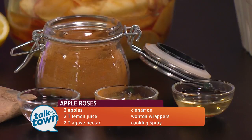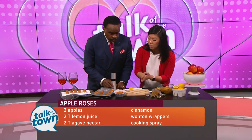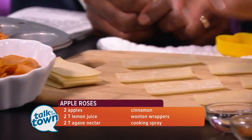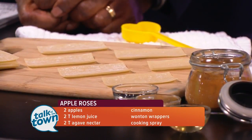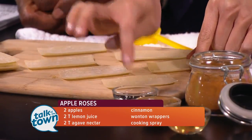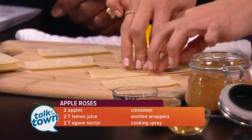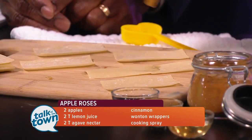Agave is sweeter than sugar, so I can use less of it and it'll go a long way. I already have some prepared ones over here — this is what they look like when they're mixed and drained. These are my wonton strips. I use these because they're lower in fat than pie crust and puff pastry. To work with wonton strips, just add a little bit of water so that they kind of stick together.